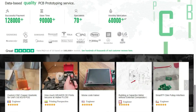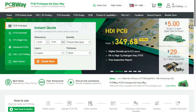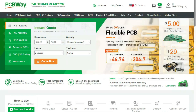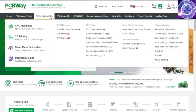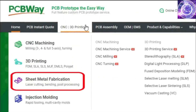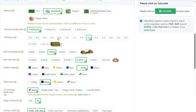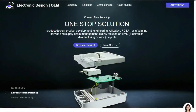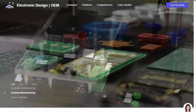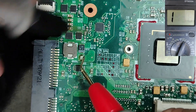Before diving further into the course, a huge thank you to our sponsor PCBWay. PCBWay offers many services ranging from PCB production and assembly to 3D printing, CNC machining, sheet metal fabrication, injection molding, and more. PCBWay makes it easy to get custom parts for your project, and if you don't want to use a soldering iron, they can even assemble your PCBs for you. Now back to the video.